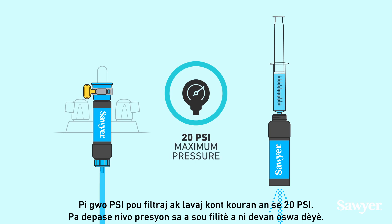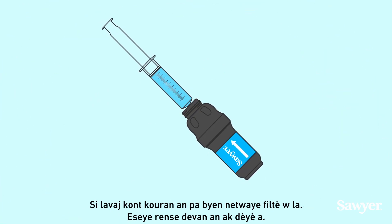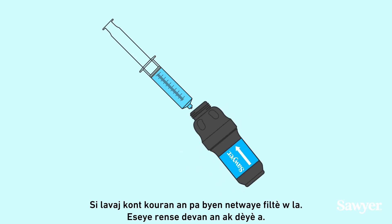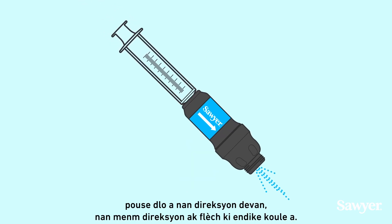Do not exceed this pressure forwards or backwards on the filter. If backwashing does not adequately clean your filter, try alternating forwards and backwards flushing. Fill the cleaning plunger with filtered water, then push water in the forwards direction, in the same direction as the flow arrow.